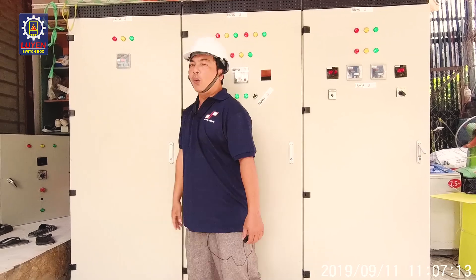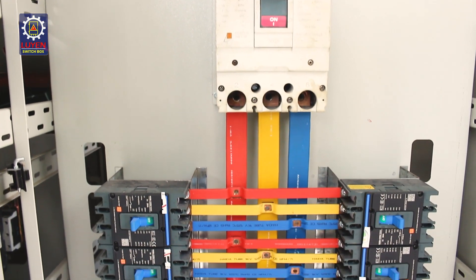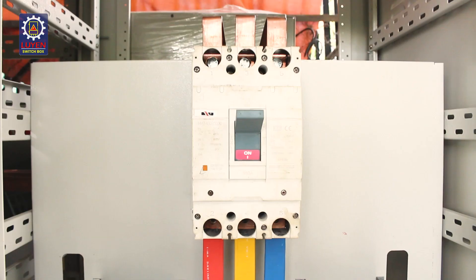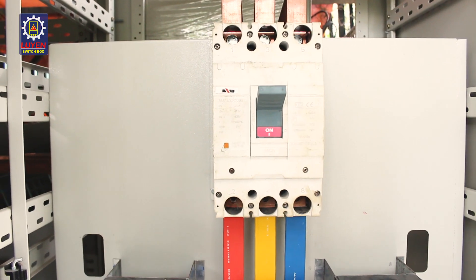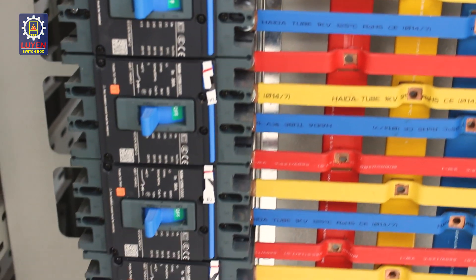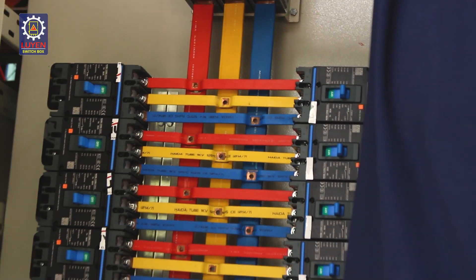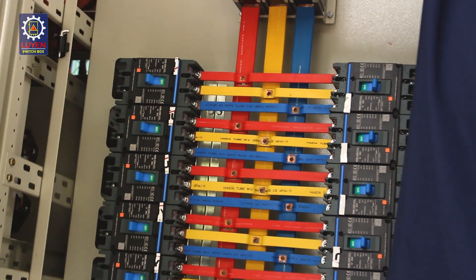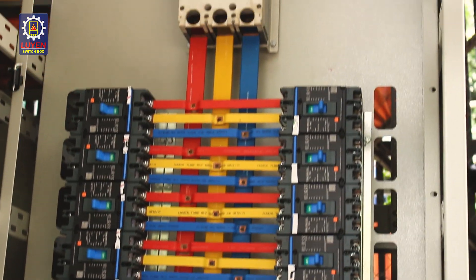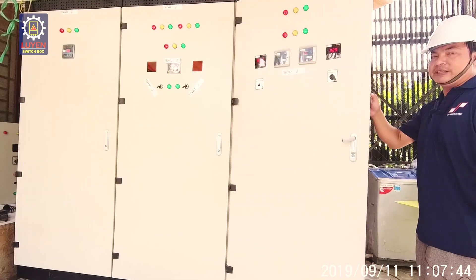Các bạn ở đây sẽ đủ điều kiện để thao tác với nó. Các bạn sẽ có những công cụ để làm. Các bạn sẽ thấy là đang có khóa học đang vừa học — mình mới vừa mua để đầu tư cái tủ này về cho các bạn. Đây là cái CB chính, rồi ở đây là những cái dây 3 pha đỏ vàng xanh. Tất cả các học viên sẽ được tự làm, và các bạn không nên sợ hãi nó nữa. Tủ này trị giá gần 500 triệu.